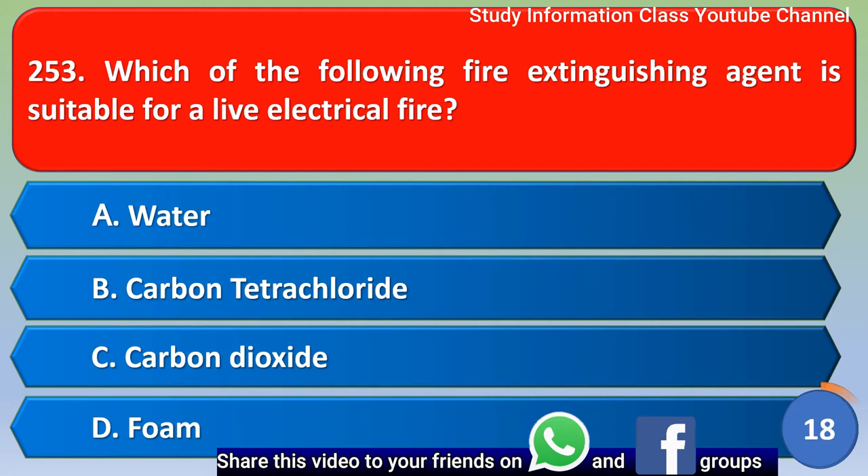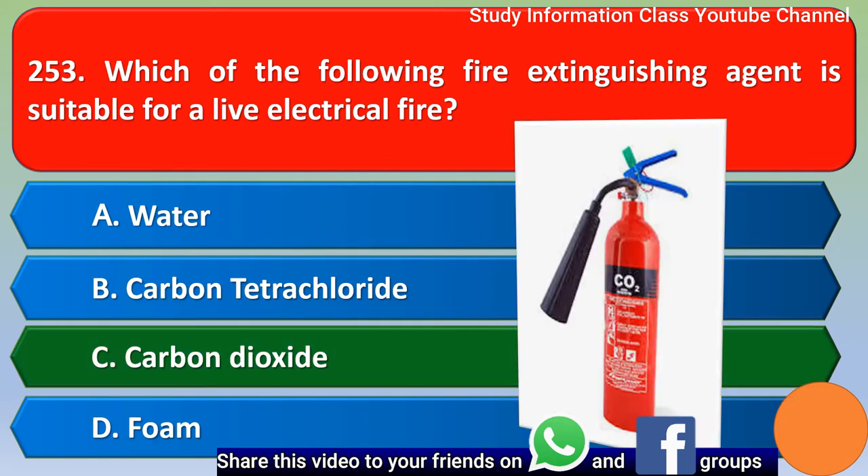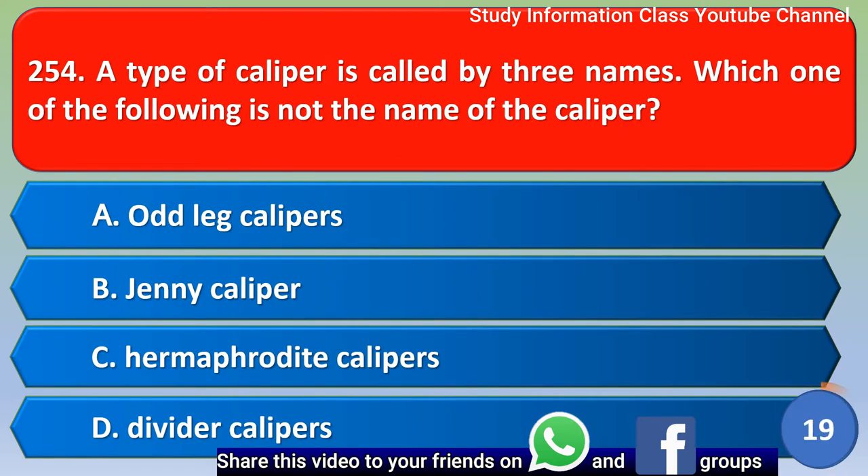Next question: Which of the following fire extinguisher agents is suitable for a live electrical fire? Option A) water, B) carbon tetrachloride, C) carbon dioxide, D) foam. The correct answer is option C, carbon dioxide.